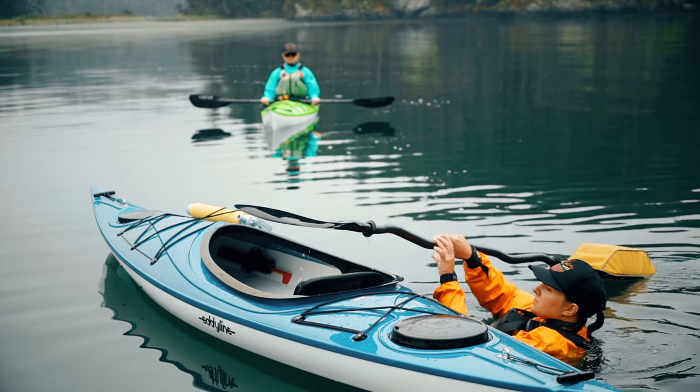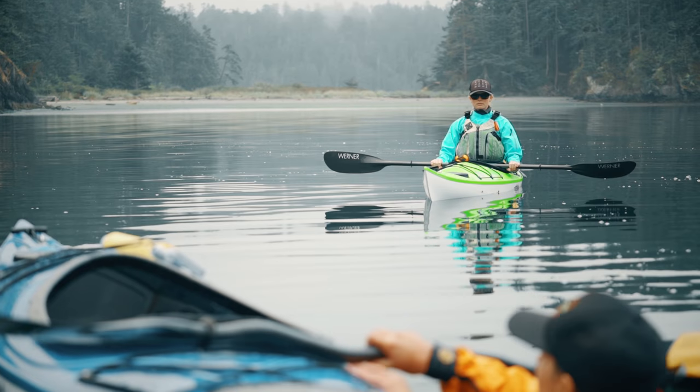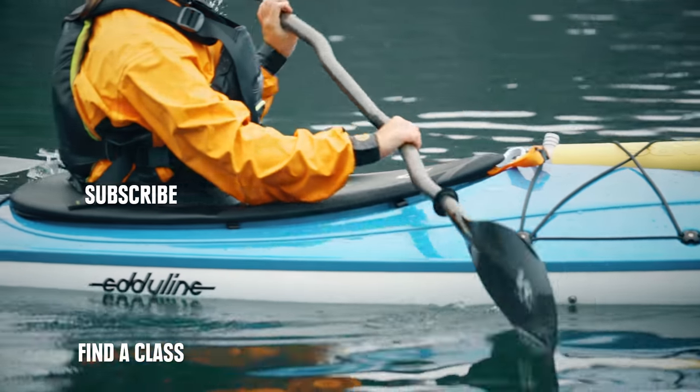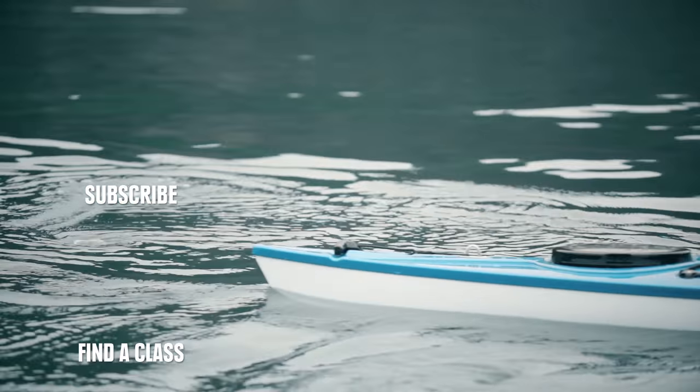You'll want to practice your self-rescue technique so it's ready when you need it, and it's a good idea to have a friend on hand to help you out. To learn how to do a wet exit or a tee rescue, check out these videos, or click here to find a class near you.